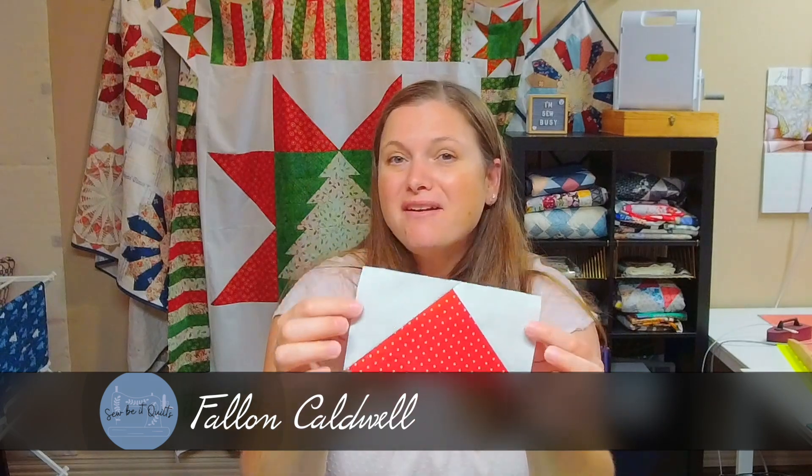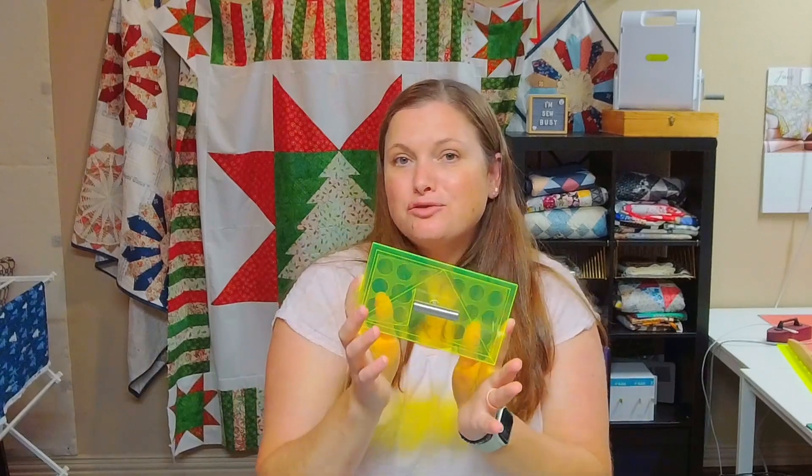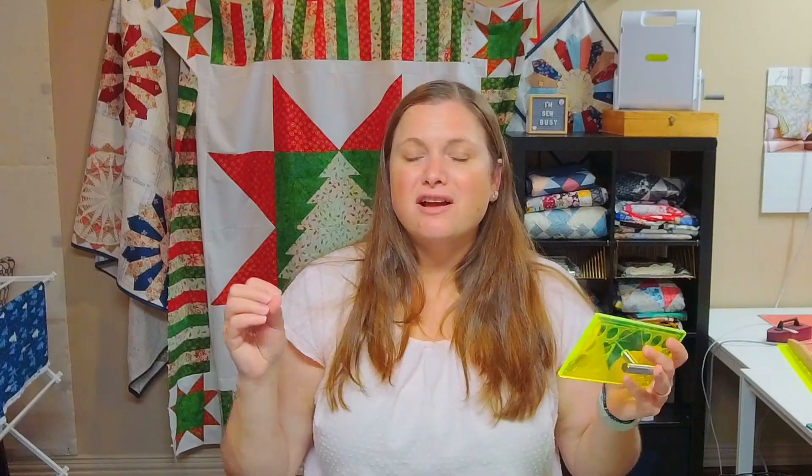Today I'm going to show you how I make the perfect flying geese block every single time — and I mean perfect. That is by using the flying geese trim lock. Me and my husband make these flying geese trim locks as well as our other trim locks that you may have already seen me using. They are to trim up half-square triangles and hourglass blocks. These tools are amazing, and I want to show you why. So let's dive in and make a flying geese block, and then I'll show you how to use this tool to trim them up perfectly every time.